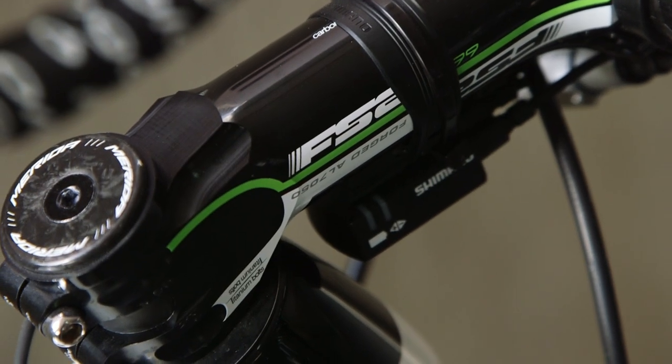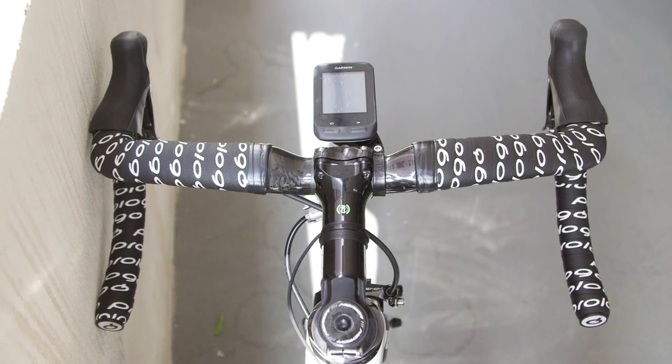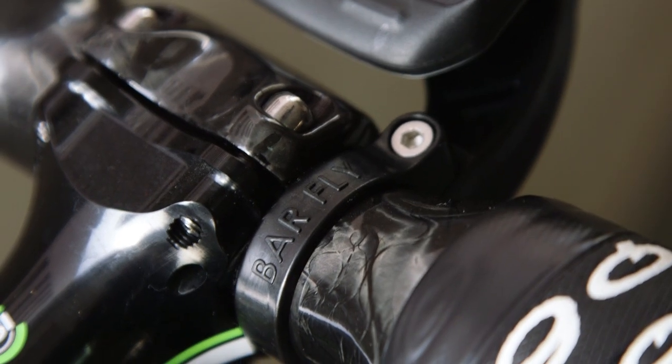An FSA stem and handlebars, with Prologo bar tape and a Barfly Garmin mount complete the build.